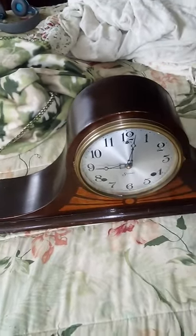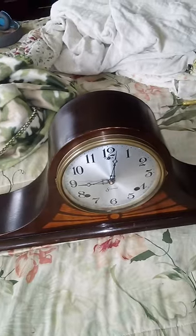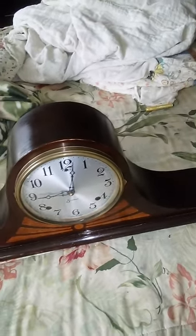Okay, as Mark Monerlin requested, this is a video of a clock movement that I took apart, cleaned, and put back together.